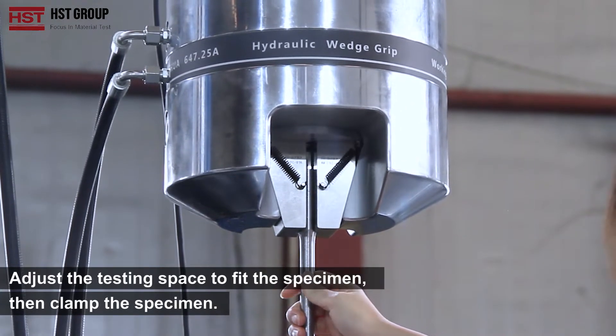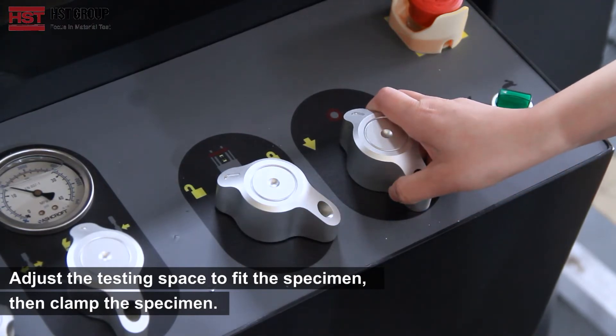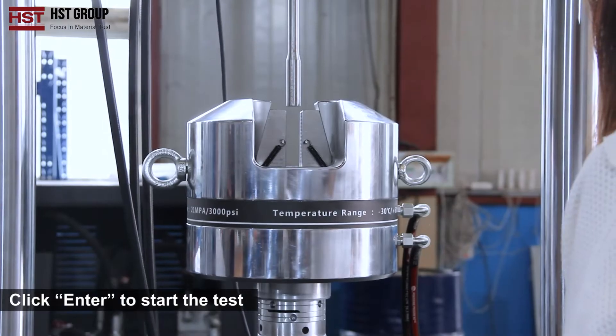Adjust the testing space to fit the sample, then clamp the sample. Click enter to start the test.